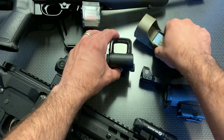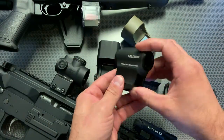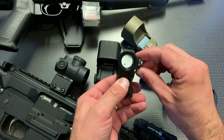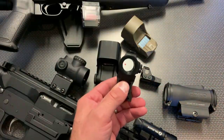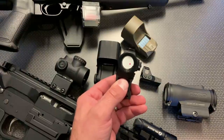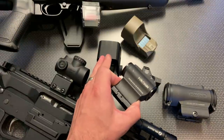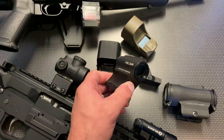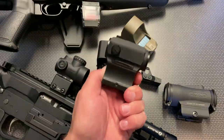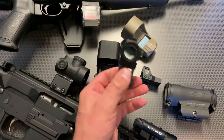A reflex style sight has a large, more open viewing window, whereas a tube style sight has a tube. Tube style sights seem to be more durable than reflex sights, especially in the budget category. When you start spending over $300 on a reflex style sight, the durability is there. I would stay away from any reflex style sight under $100 — they seem to always fail or break on me — whereas a tube style red dot is very good for $100, at least when it comes to durability.